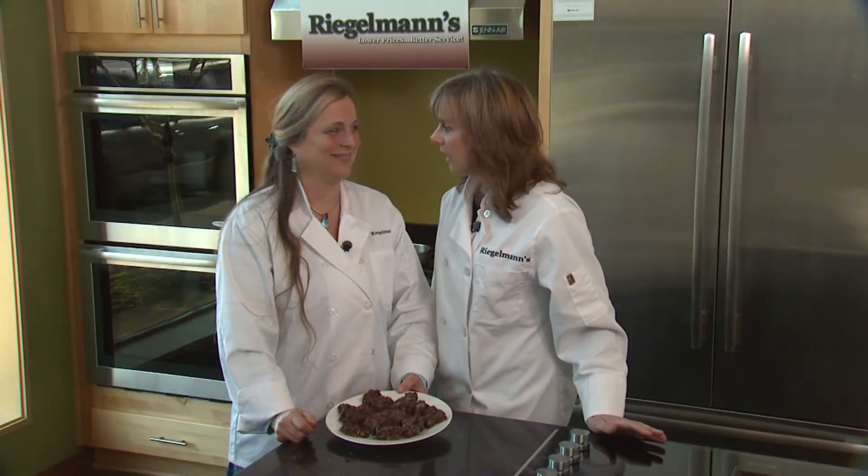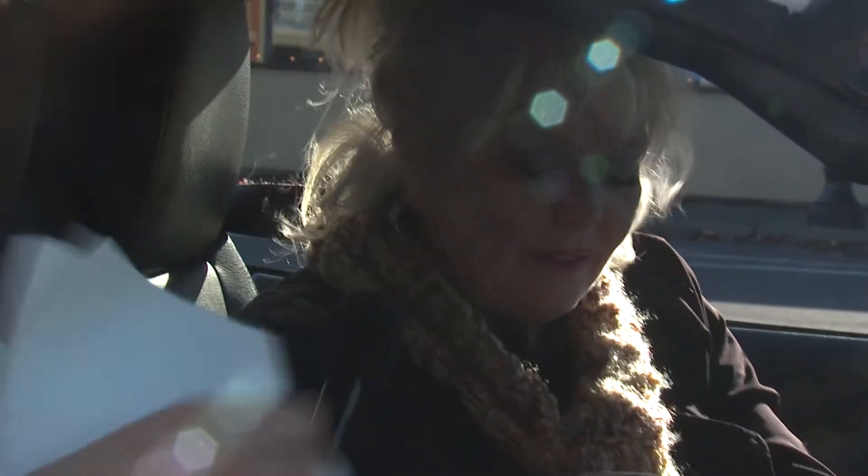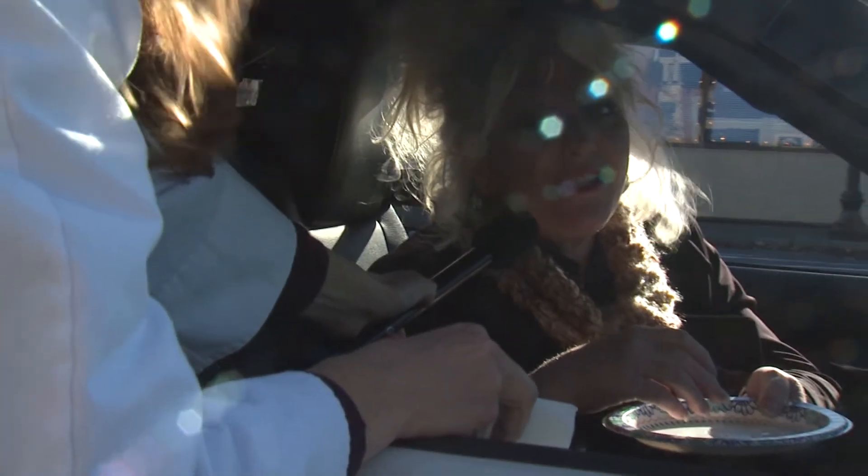We pulled them out of the oven and cut them up into bars, and now we're going to take them outside and let some lucky person on the street try them. Would you like to try a cocoa cookie we just made? Tell us what you think. They're healthy too. Very moist and delicious.